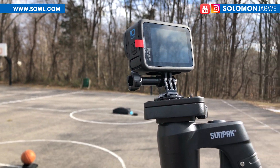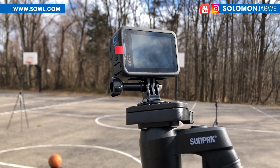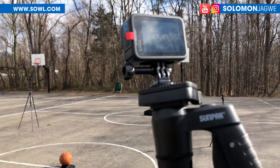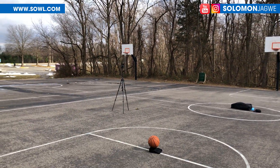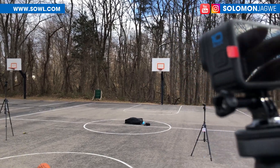Hi guys, welcome back. This is Solomon Jogwe, back with another quick insight. Today I'm outside on this basketball court setting up my four GoPros. There's one over there, this is the second one, the third one is over there, and the fourth one is over there.